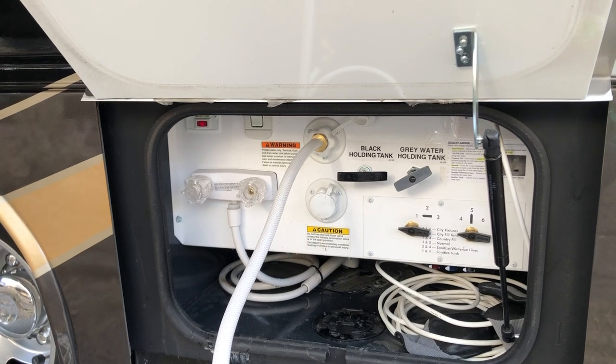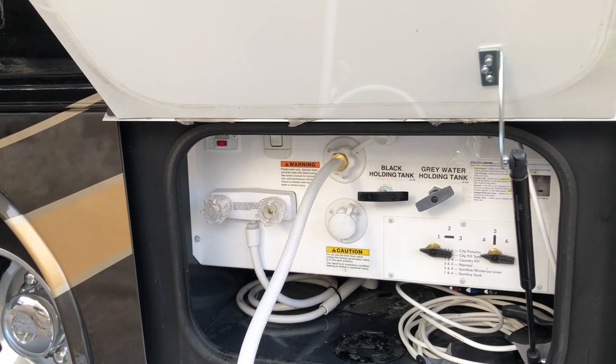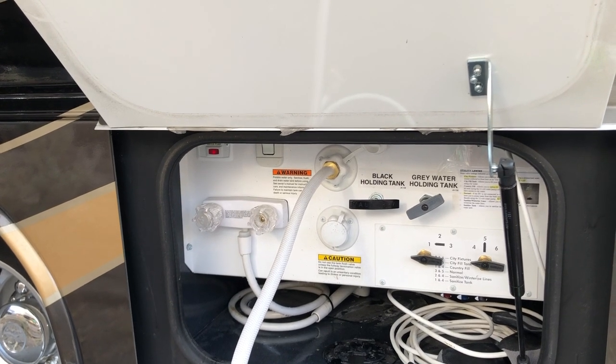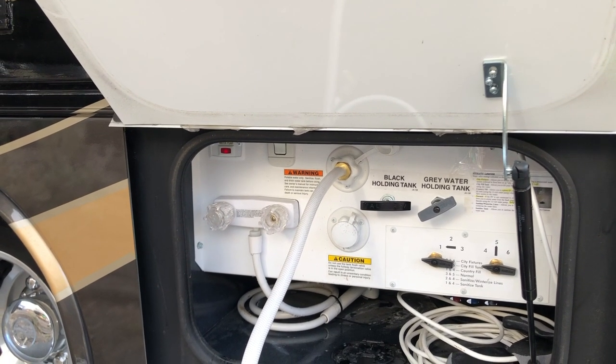What they don't tell you in the manual is that where the hose is connected to the RV, there's a little screen in there and you just need to pop that out and turn it around. Once you do that, seal that all up, screw it in, and put the screen back in.